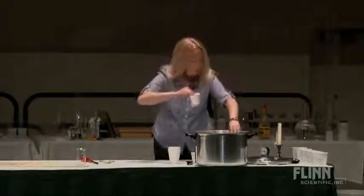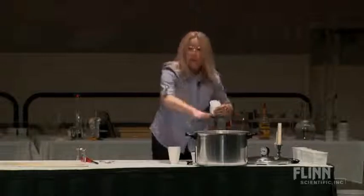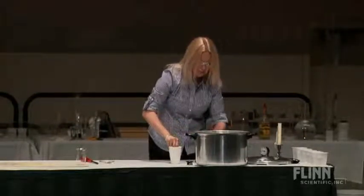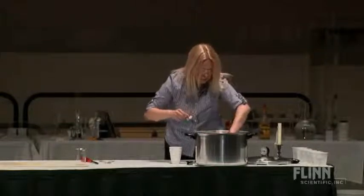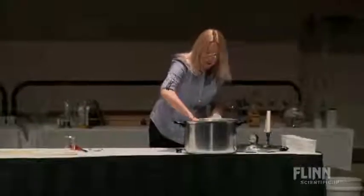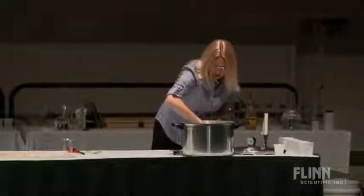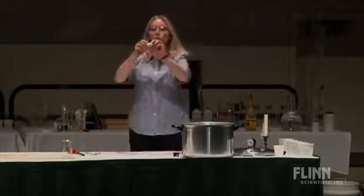I'm going to whip up some styrofoam stew for later in the day. Big pressure cooker — I'm just going to put some styrofoam cups in here. Little styrofoam cups, maybe five styrofoam cups. I'll put this guy in, and a styrofoam packing peanut.